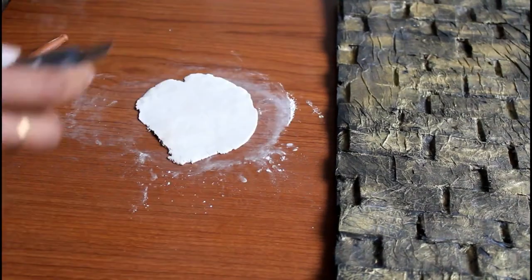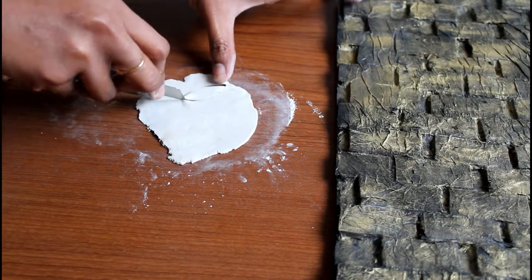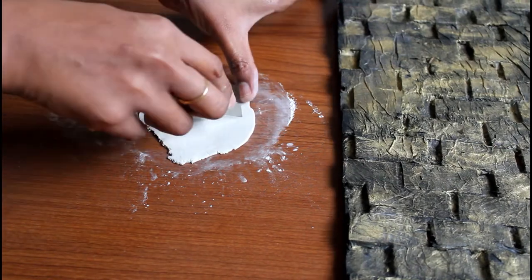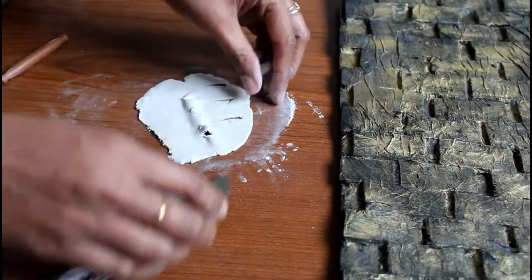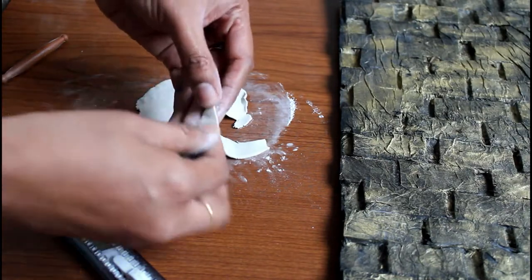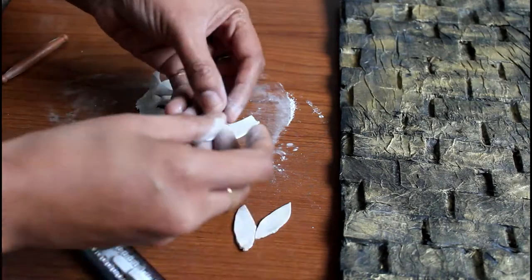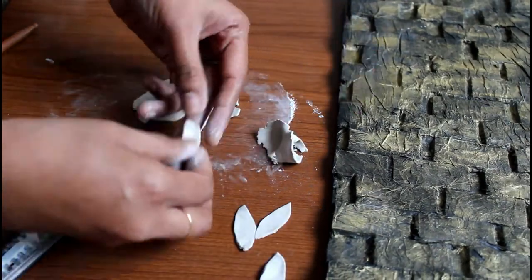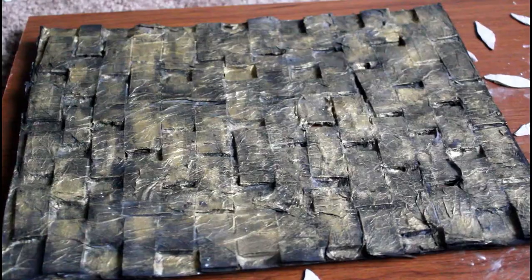You can smooth the clay down and cut a leaf shape. We have sunflowers here. You can cut leaf shapes from the clay and roll it into a circle shape.